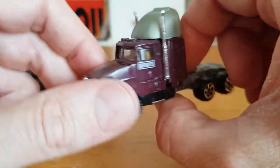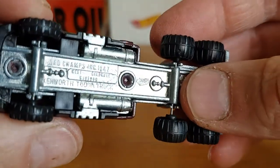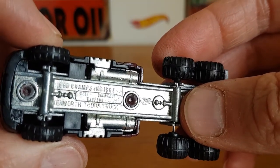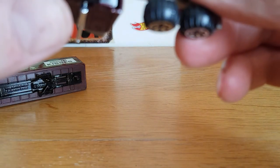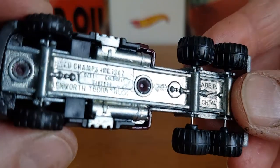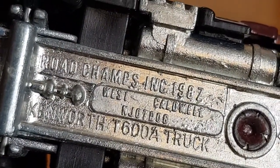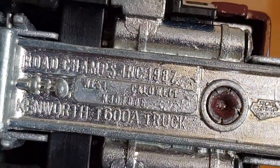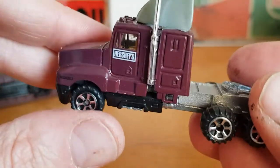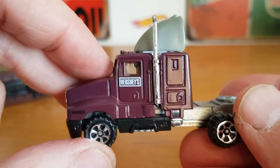I believe this is a Kenworth truck. It says on the bottom — let me zoom in — it says Road Champs, and it is a Kenworth T600A. I thought it said T600 but it's T600A. I've never heard of Road Champs; I don't think it's anything to do with Road Legends or Racing Champions, but anyway — pretty cool for the money.